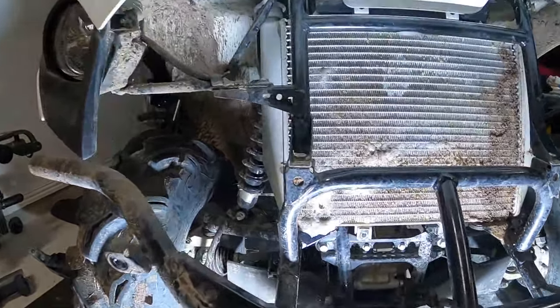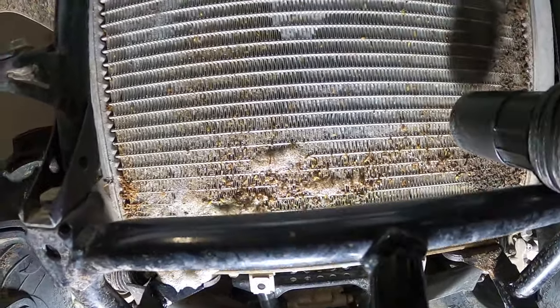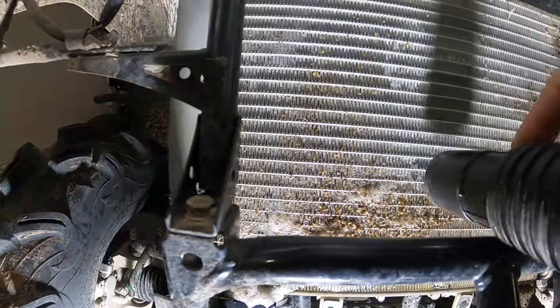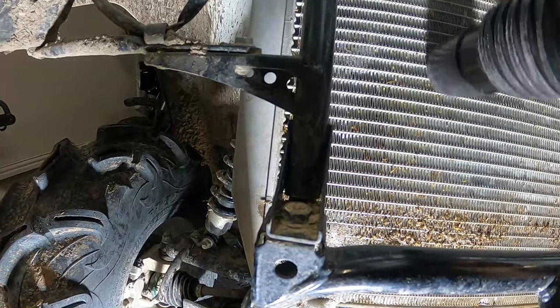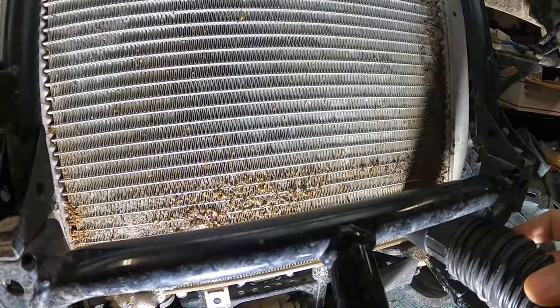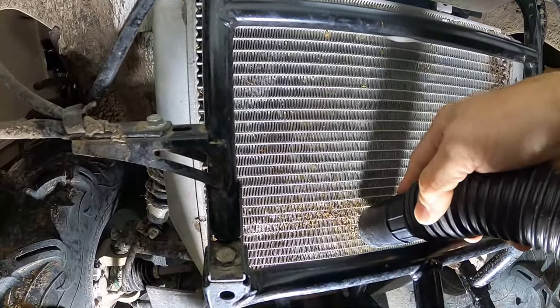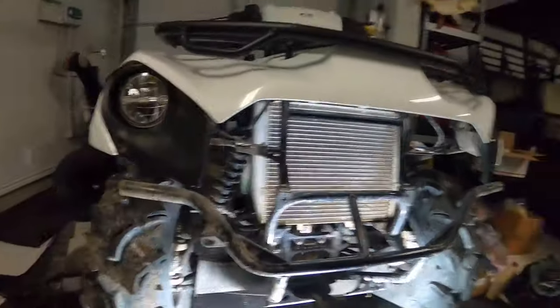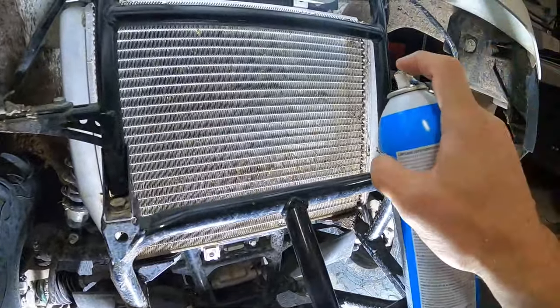I need to vacuum it and spray it again, which we're going to do. Be very careful not to hurt the fins — I bent one of them and had to get a screwdriver out and straighten it back up. Sorry, I know it's loud vacuuming and talking over it. Anyway, it's looking pretty good folks — looking really good. We got most of it vacuumed up. I'd say it looks 50 percent better. We still need some more so we're going to go another round of spraying, focusing more on the bottom half because that's the nastiest.